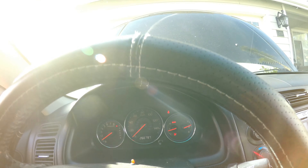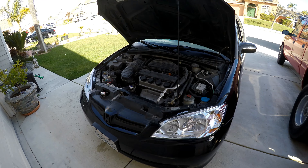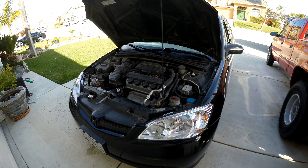Now the temp is up and I'm getting full heat out of the vents. And that's how you replace the thermostat on these Honda Civics. Hopefully this video helped y'all — you have a good one.